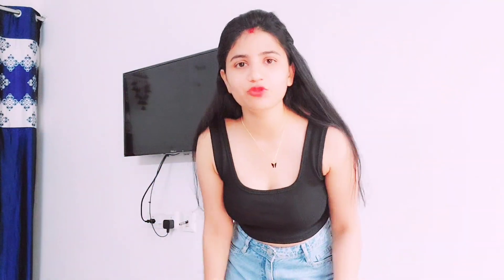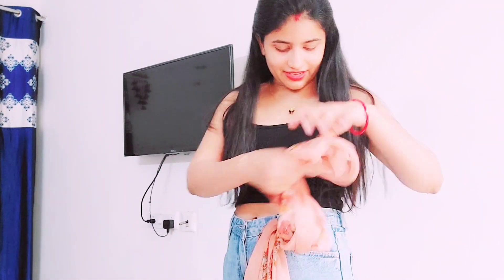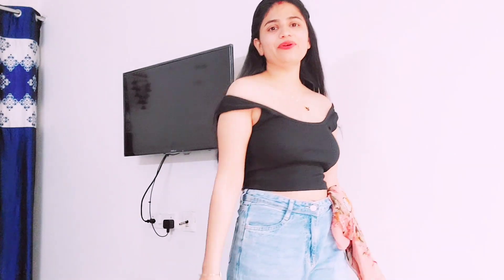Now let's create the next look. You have to wear a scarf. My scarf is a little big for this hack, but if you have a small scarf it will work very well. Just wear it on top and style it. Now look at this look — it is a simple look but it looks so much better. It's quite a transformation.